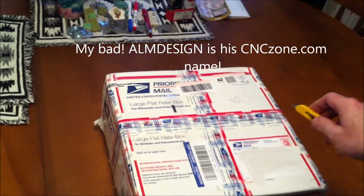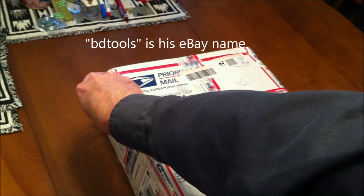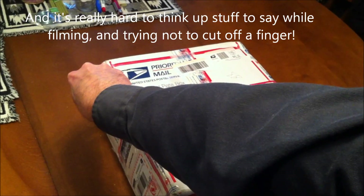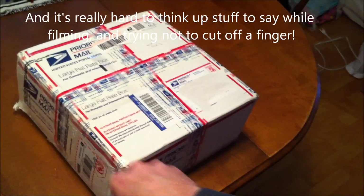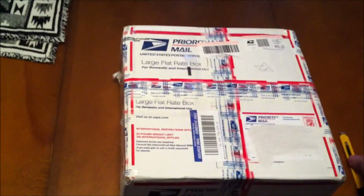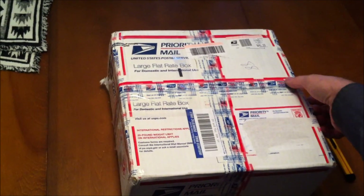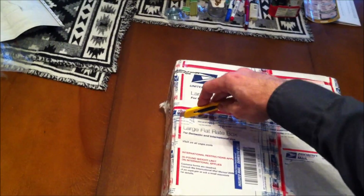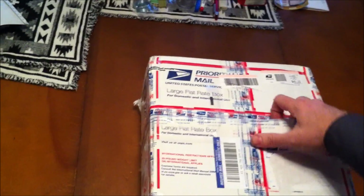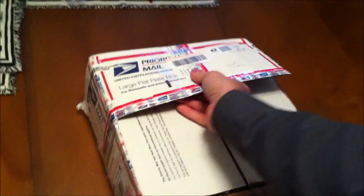I'll put a link up to his site in a minute, but basically this is hard to film with one hand and do other stuff with the other hand, like cutting open a box and not slicing my fingers off, so you'll have to excuse me if I lose focus momentarily because I can't look at the screen and look at what I'm doing at the same time. Anyway, he has a CNC bunch of stuff for converting your manual mill over to CNC operation.